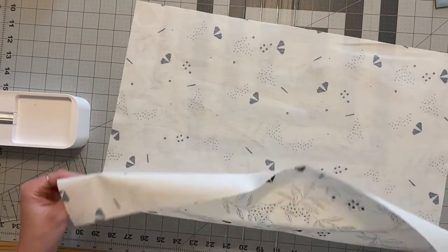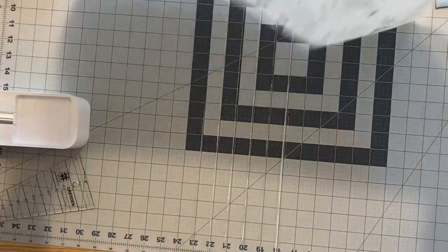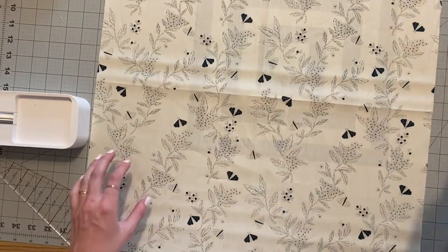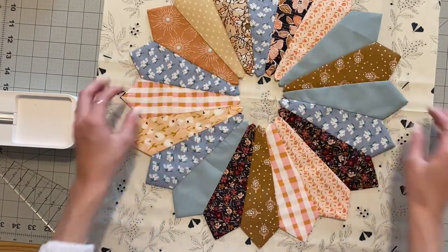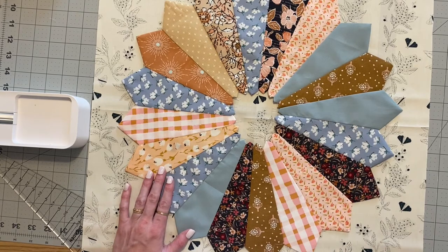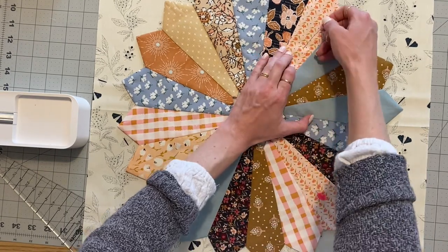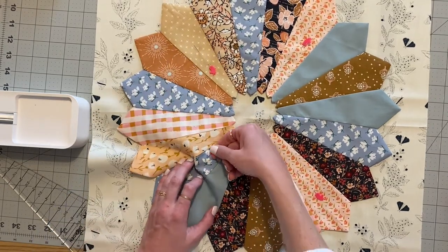Let's pin it to our background piece. The easiest way to find the center of your background piece, if you're using one big piece of fabric, is to fold it, finger press, and then fold it the opposite direction and finger press — that will give you your center right there. Then I take my Dresden blade and just eyeball where it looks best. I like to just do a couple of pins, make sure it's nice and flat, and it's ready to be appliquéed on.